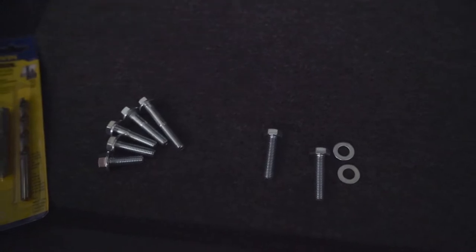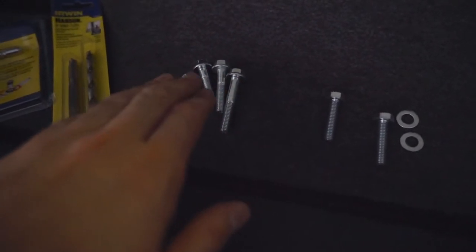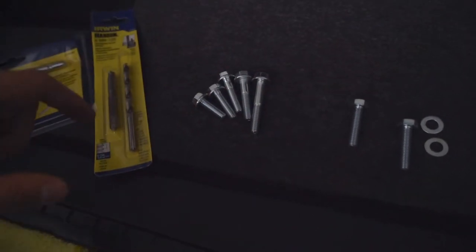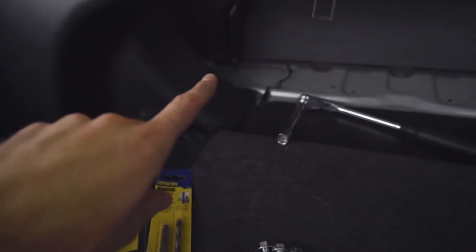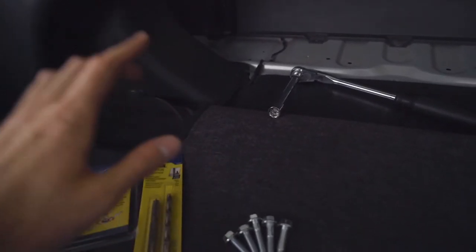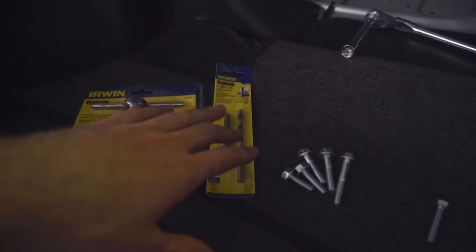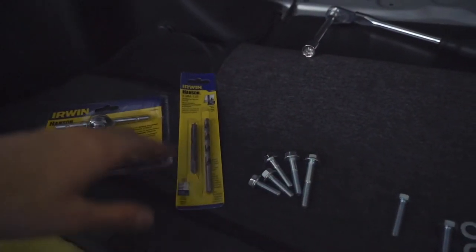I went to a different hardware store because I knew Lowe's wouldn't have more specialty stuff, and was able to find what I think would have come with this kit. It's still M8 by 1.25, and I got a range from 25 millimeters to 50 millimeters in length — the longer ones being for the side with the spacer. The second issue was that on one side the bolt wasn't wanting to go in, and I don't want to cross-thread that hole. So on the off chance it's a thread issue, I picked up a new tap and die set to re-tap that hole.